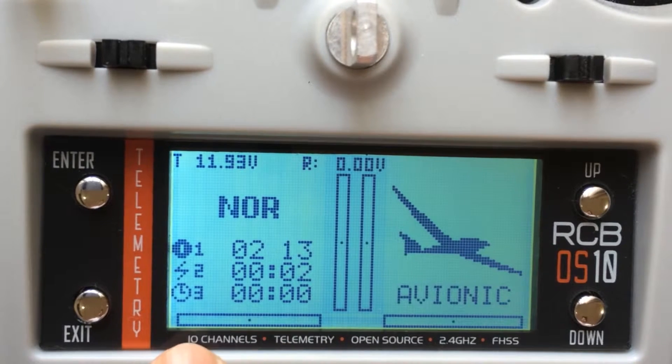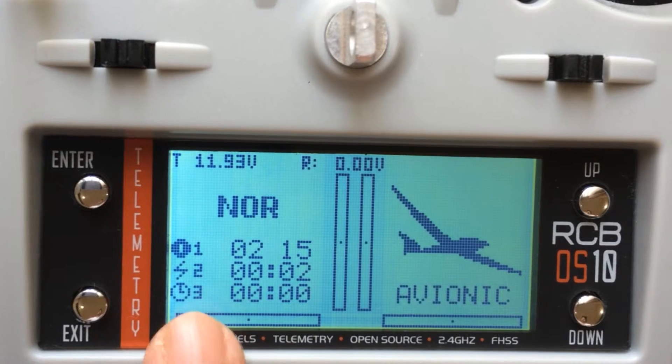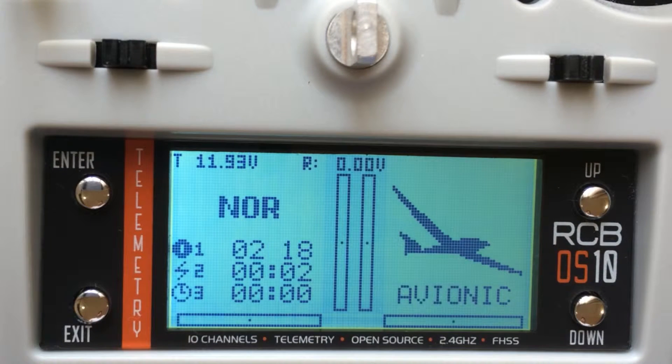And finally, the third one is where the user sets the timer. This is where the user sets it to maybe count up, count down, inhibit, etc.